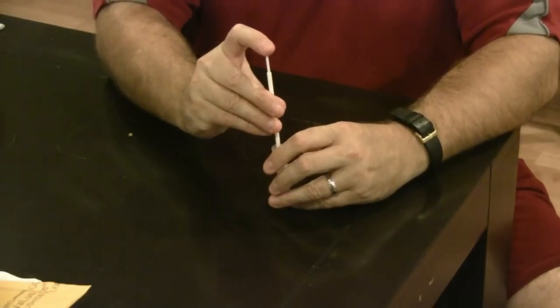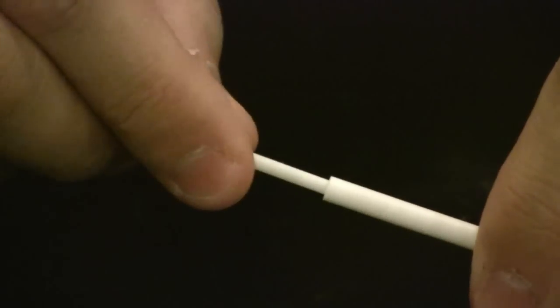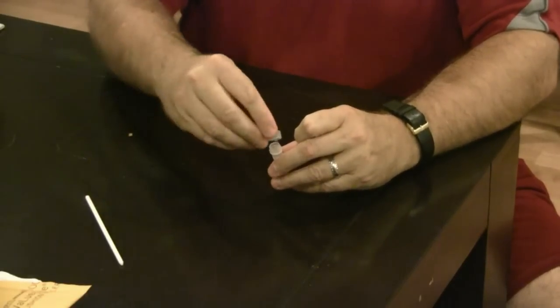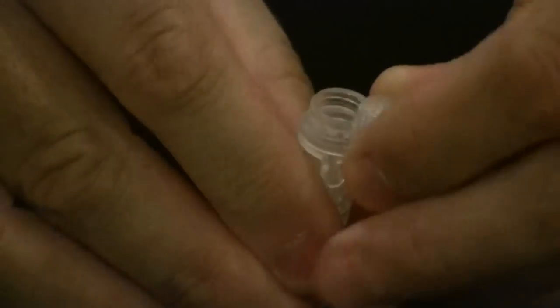Repeat that process for the other swabs you have in your kit. Put the brush into the vial and depress the plunger — that will cause the brush head to release into the vial, so you get the brush head off without having to touch it.